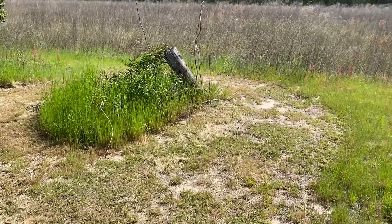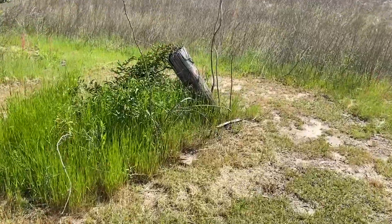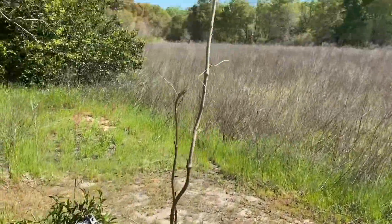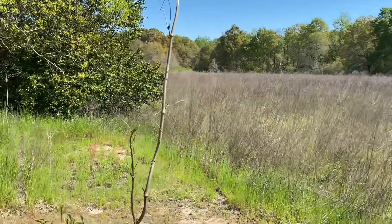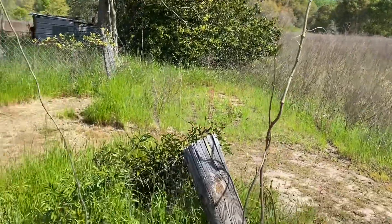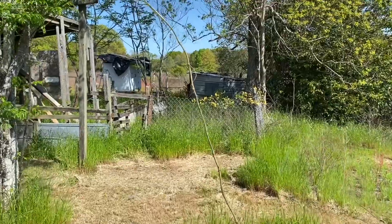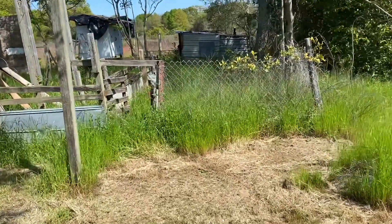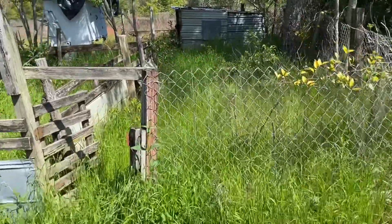We have these insane vines that grow right here — I just clipped them back like a week ago and look, the thing is taller than me, it's like seven feet tall right now. There's the chicken coop back there. Let's walk over — look how tall this grass has gotten, just in the last week or so.